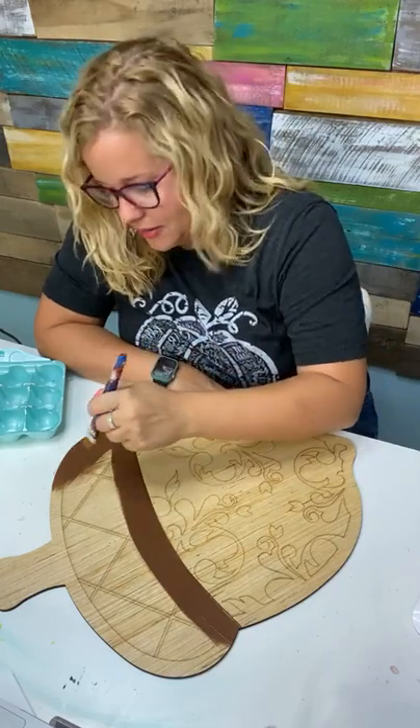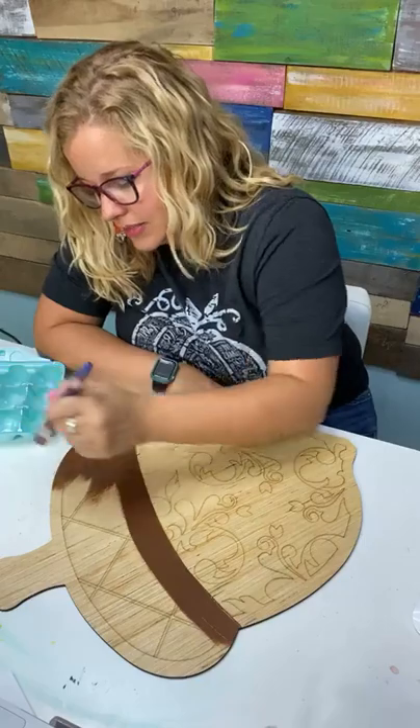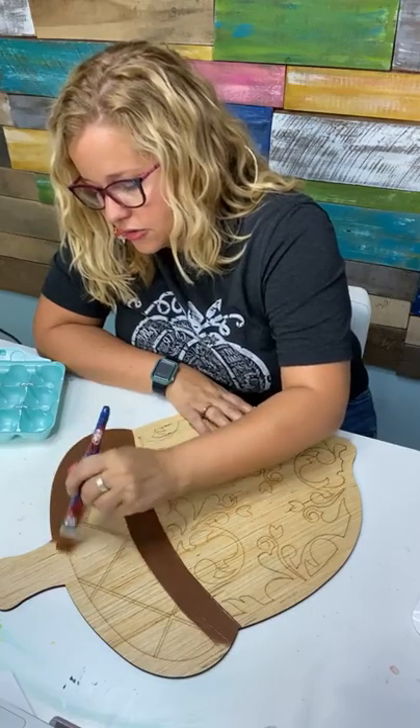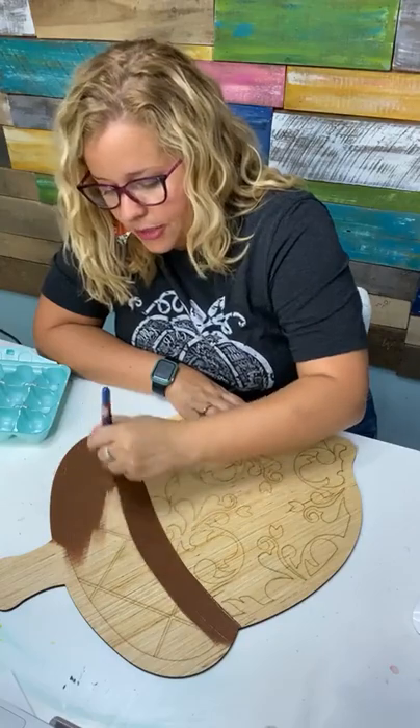How do you get 20% off Template Club? Since you're a Painters Clubhouse member, just log into the Painters Clubhouse membership site and click on the important announcements tab — there's a special discount code inside. You'll just copy and paste it in when you sign up.